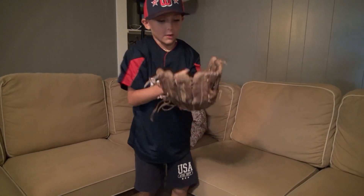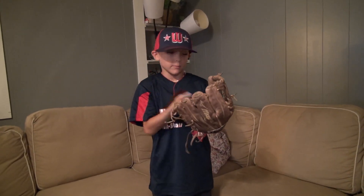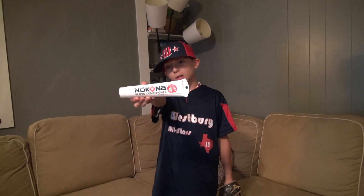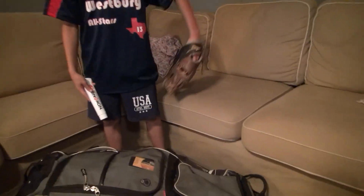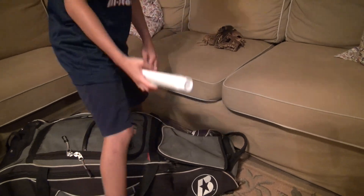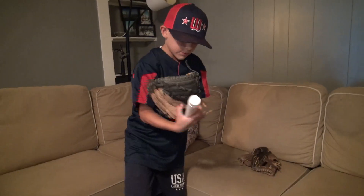First I have my regular glove. It's a Mizuno — looks like it needs a good cleaning. My go-to is the Kona glove conditioner. And also, last but not least, my Mizuno mitt.